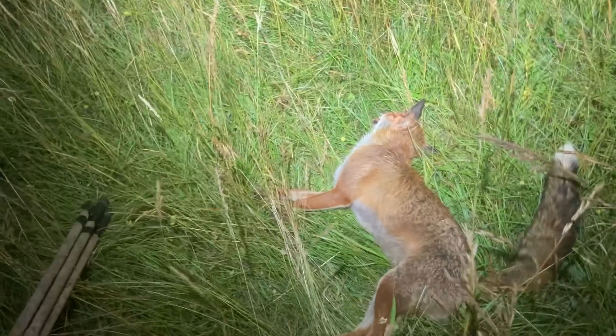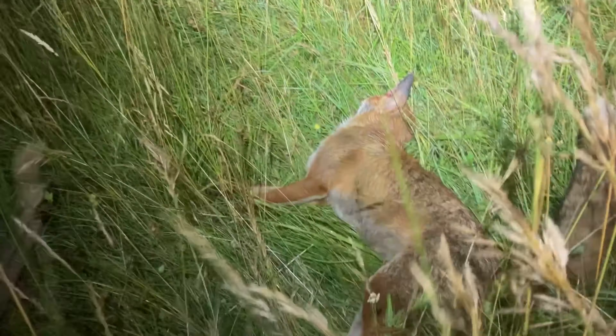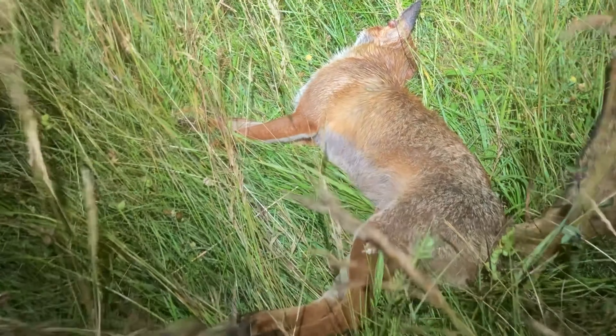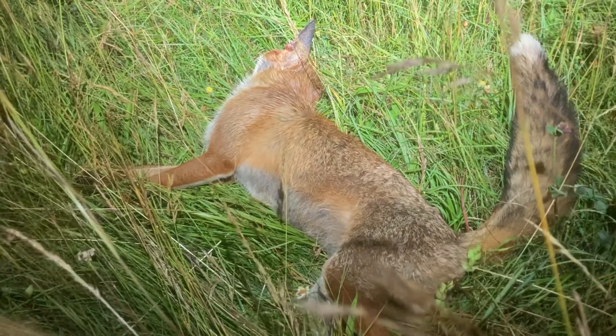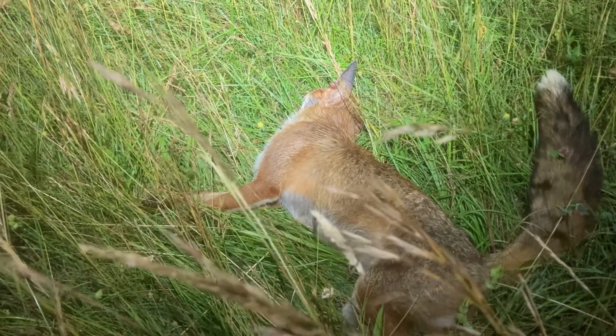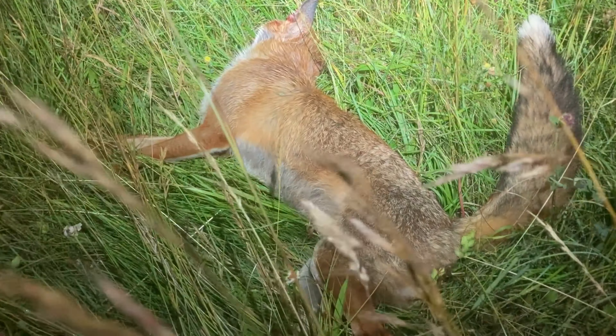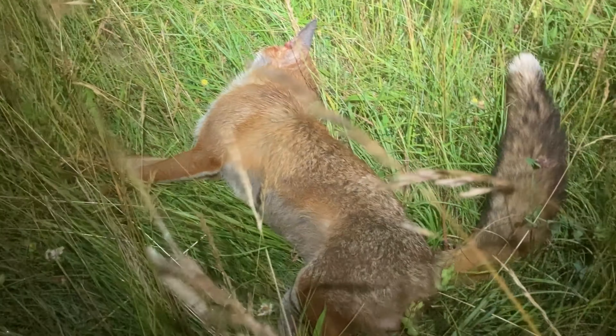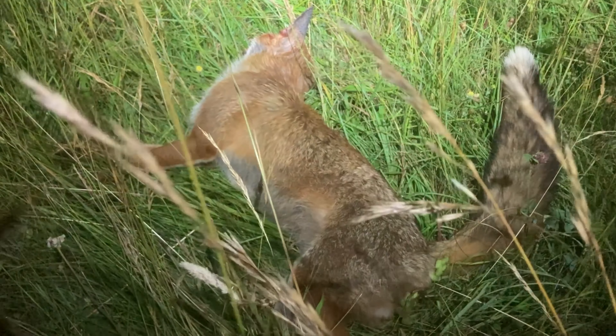Now this crafty bloke — I saw him and he popped his head up, and then he wasn't going to come any further. It is a dog fox — yeah, nice one. It's not a youngster. It's definitely a fox — I don't think it's any sort of breed of dog, but I might be mistaken! So that's the other one off the list.